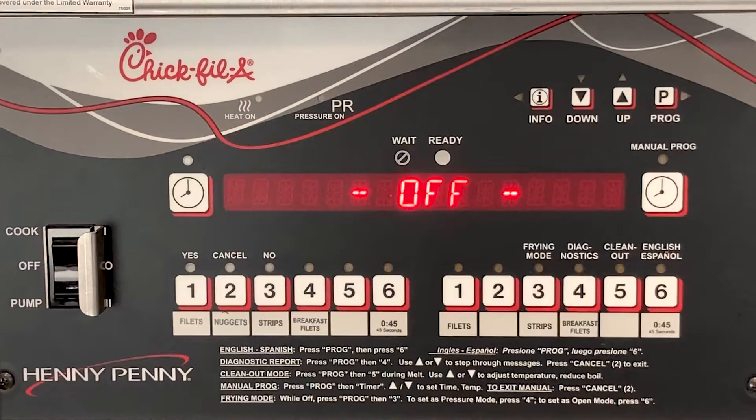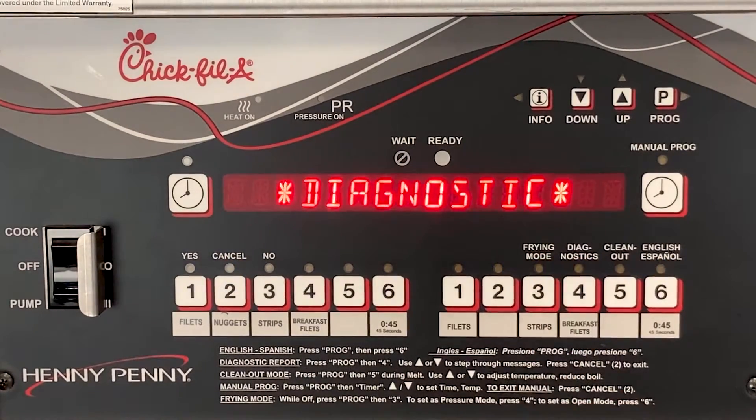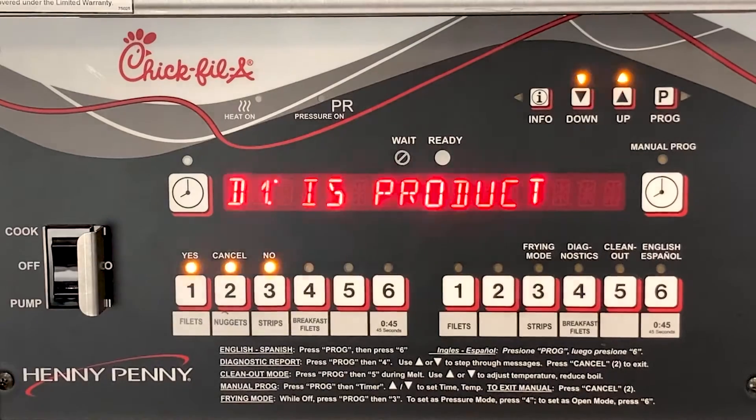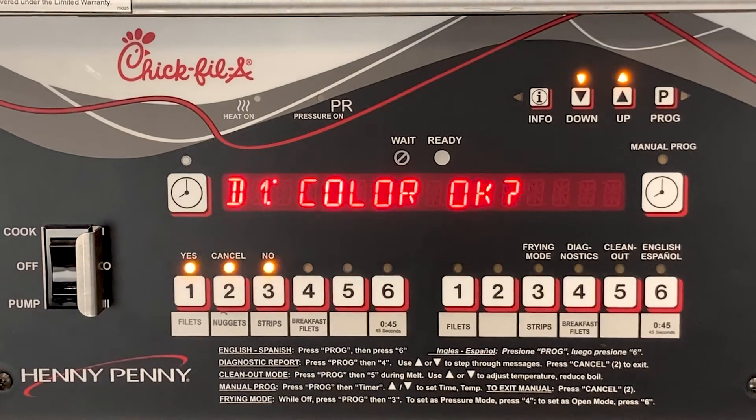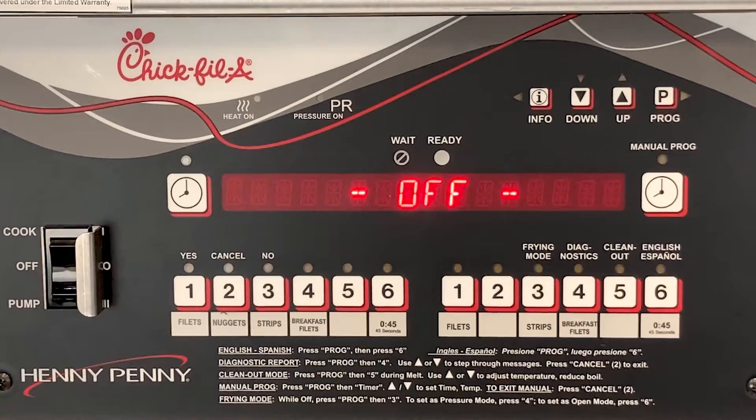To enter diagnostics, press the P button in the upper right-hand corner, and then press the number 4 product button that's labeled diagnostics. At any time when in the diagnostics menu that you want to exit, simply press the flashing number 2 button and it will take you back to the main screen.